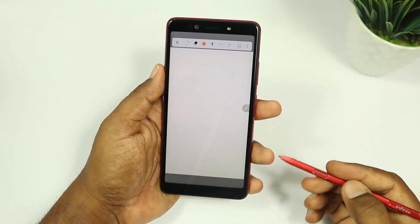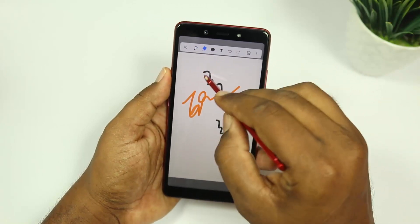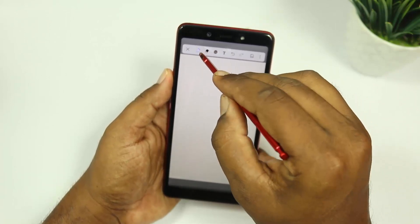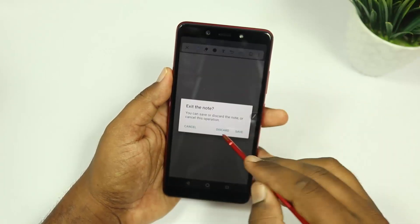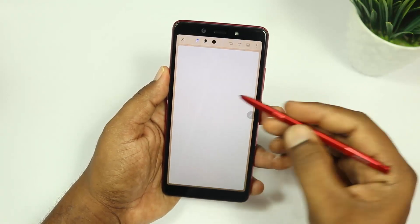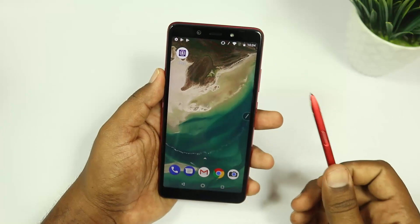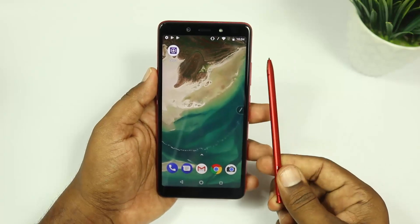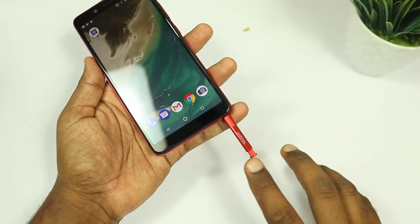Simply click Create Note, press to write notes, and use the eraser to erase. Similar to the Samsung Note 8 and Note 9 experience, you can change the pen size. You can save the file and access the painting option with various customization options. This makes it a simple but capable stylus experience.